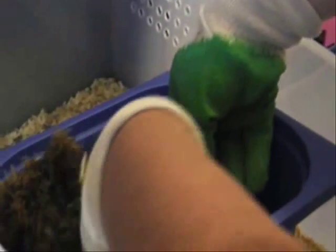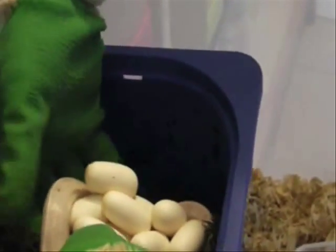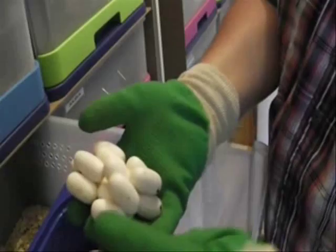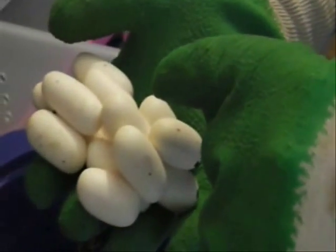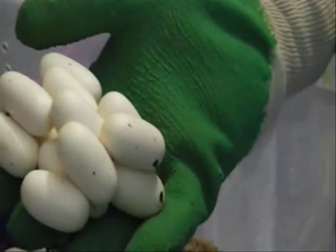I'm going to contract a little bit. 1, 2, 3, 5, 7, 9, 11, 13, 14. There are 14 eggs.